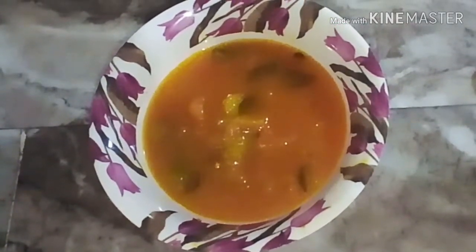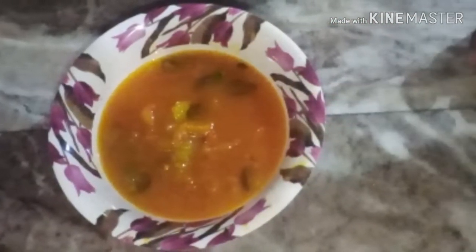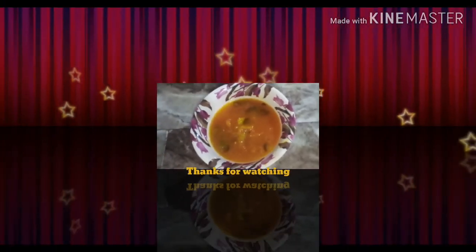I hope you enjoyed watching this video. InshaAllah, the video is coming. Thanks for watching.